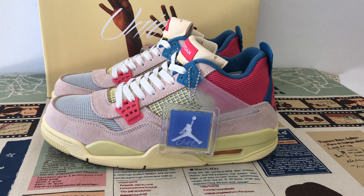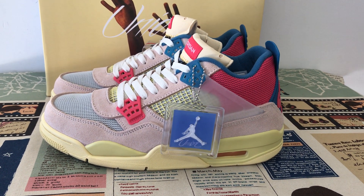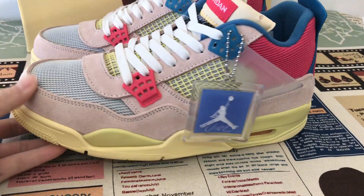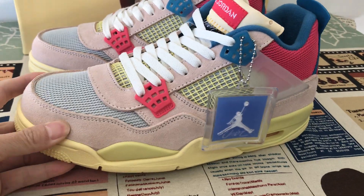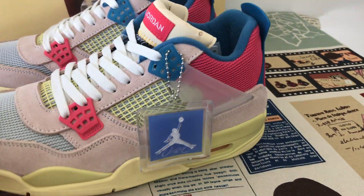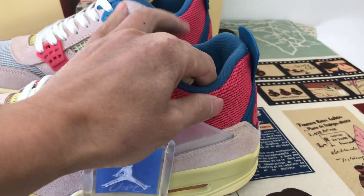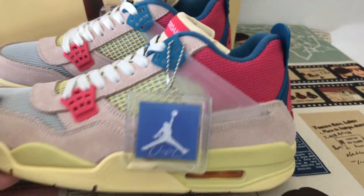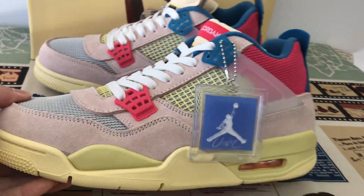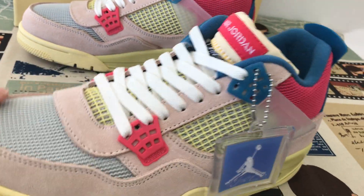We can see the Guava Ice colorway. First grade sweet leather in red color, and also the blue color here. One eyelet is red and the other is blue.